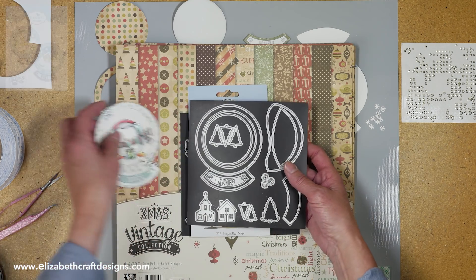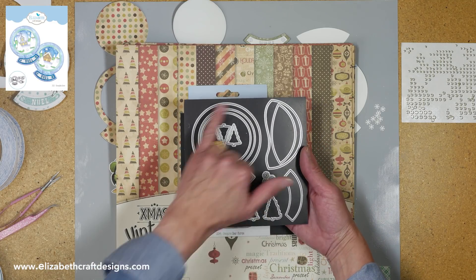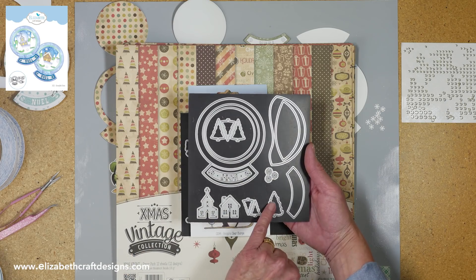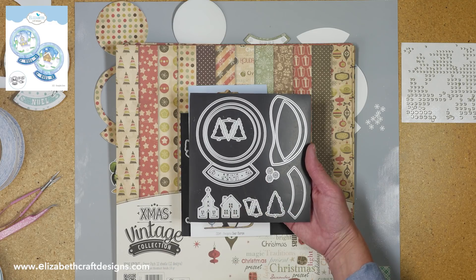These are the dies I'm using. This is the snowglobe scene set — it comes with different circles, two pieces of snow like snowy hills, little trees, different tree styles, a little house, a church, and snowflakes.